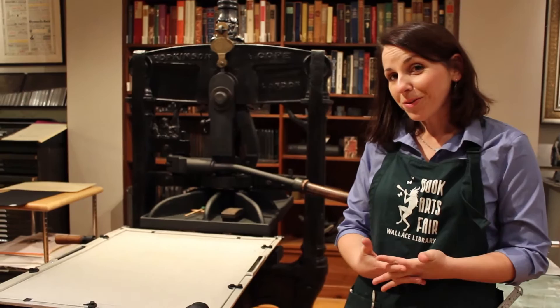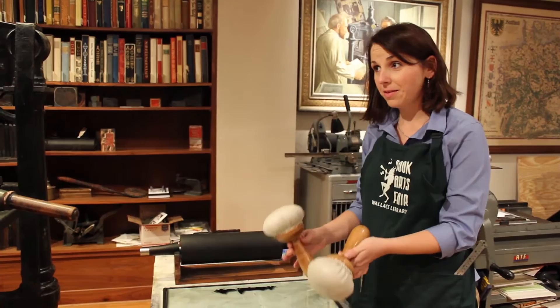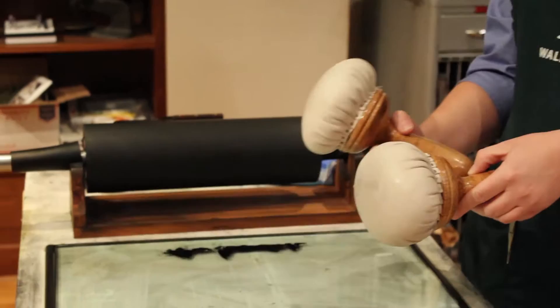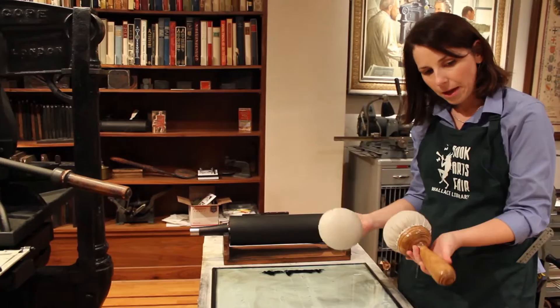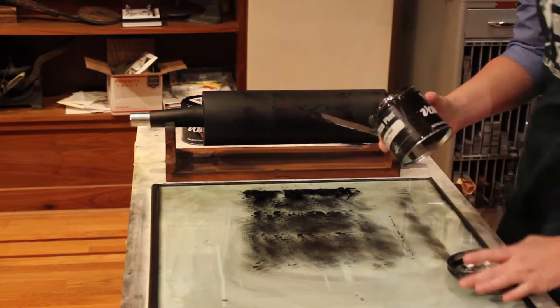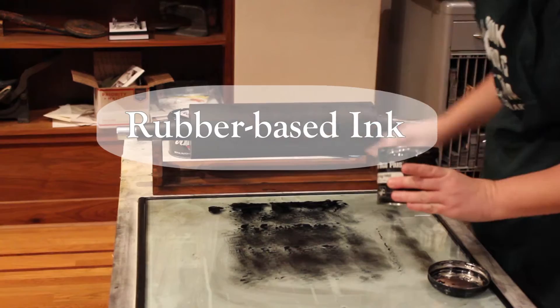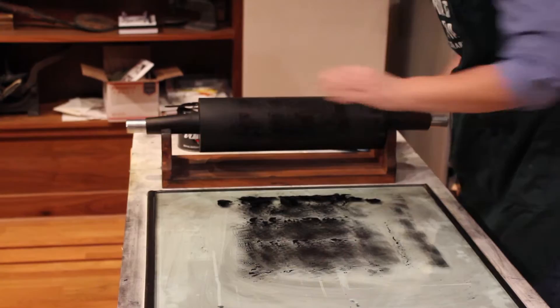The first thing we have to do in order to print on a hand press is get the ink rolled out. In the past, people would have distributed ink using these devices, which are called ink balls — a piece of leather stretched around wool with handles. You would tamp in the ink reservoir and then tamp onto the surface of the press. But we have the advantage now of using rubber rollers. I'm going to start distributing the ink, using an ink knife to smooth out some of the rough patches. We're using a rubber-based ink, meaning colored pigments suspended in a rubber-based vehicle.